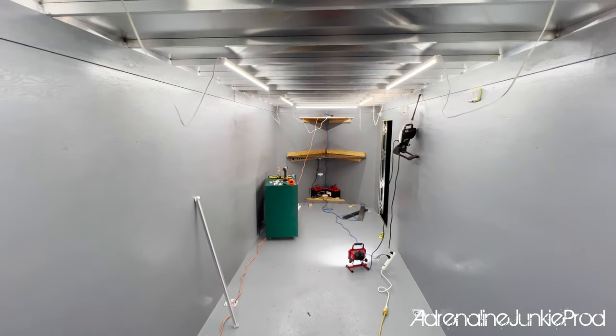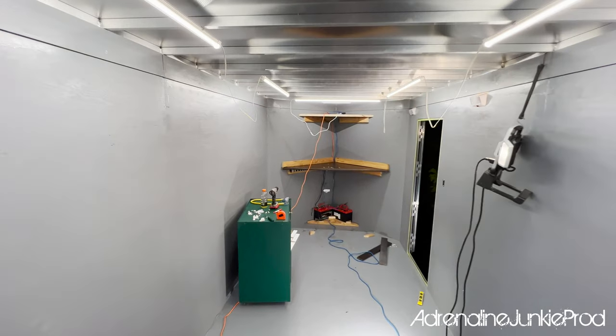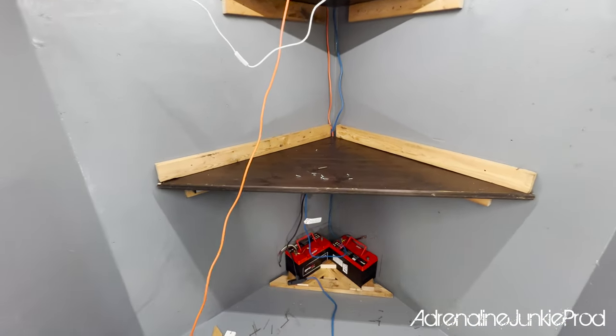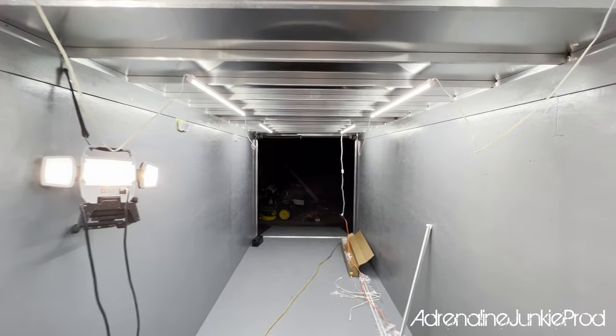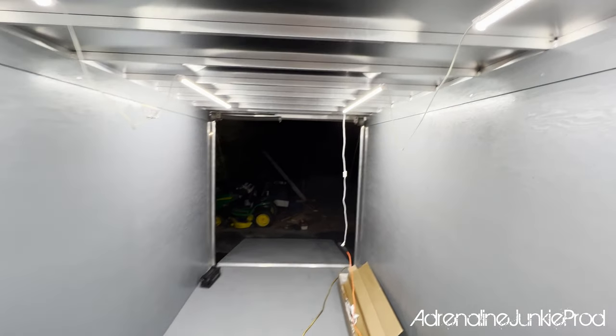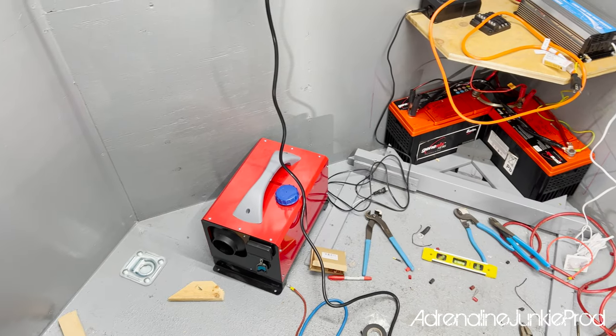We got seven lights mounted so far out of the total eight going up on the ceiling, and it is bright in here — really, really nice. Once I'm done installing the rest of them, I'll show you guys what it looks like. Super stoked with the way these lights are mounting and how much light they're putting out.